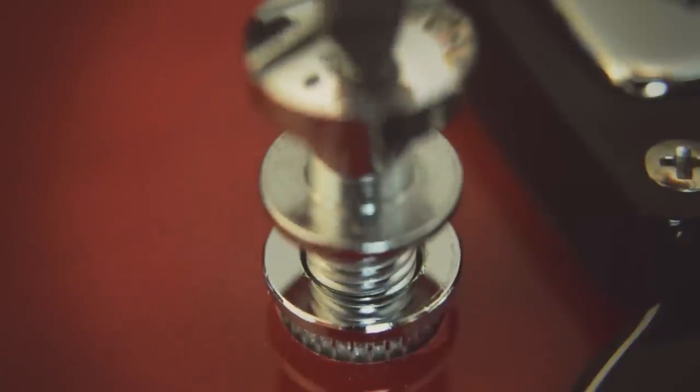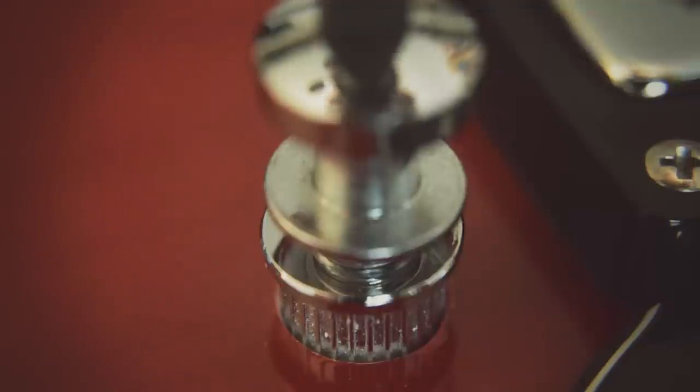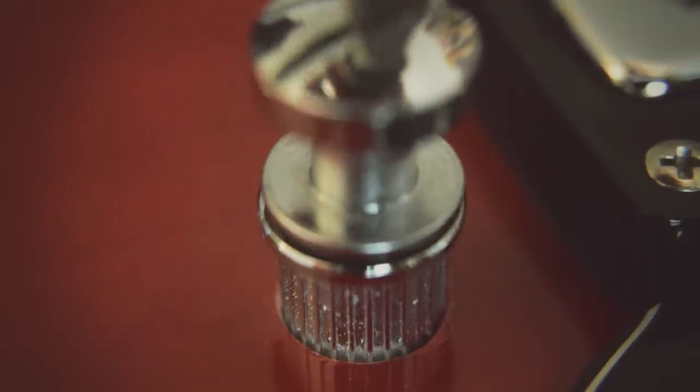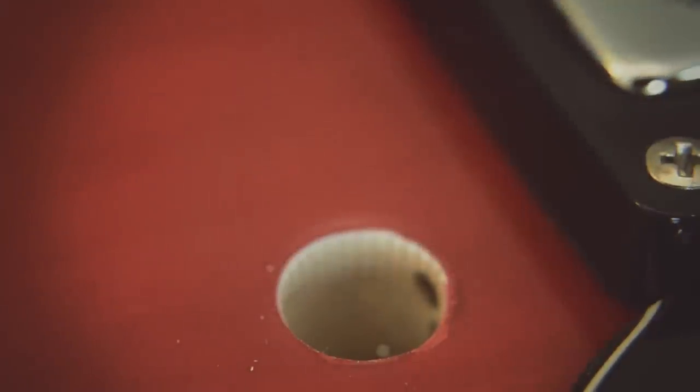Step 4. Good work — your screwing is impeccable. Step 3: Enjoy your handiwork.